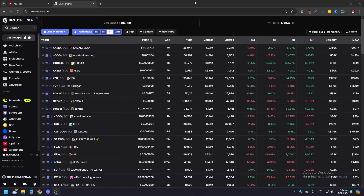Hello guys, what is up. In this video we are going to show you how to connect your Phantom wallet to DexScreener. You need to be signed into DexScreener first.